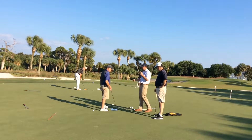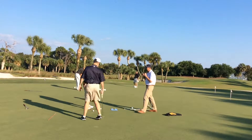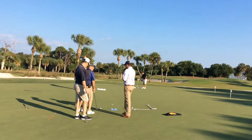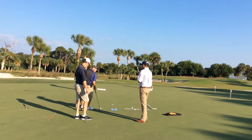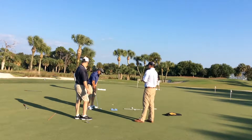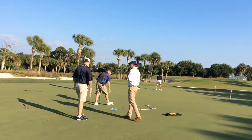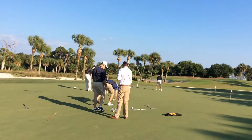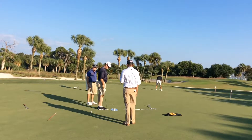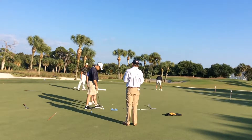Your putter face gets open, so you just got to be aware of that. Get that putter face lined up, line your ball up to the apex of the putt, and now you've taken care of the break aspect of it and the putter is square. Good job, really good.